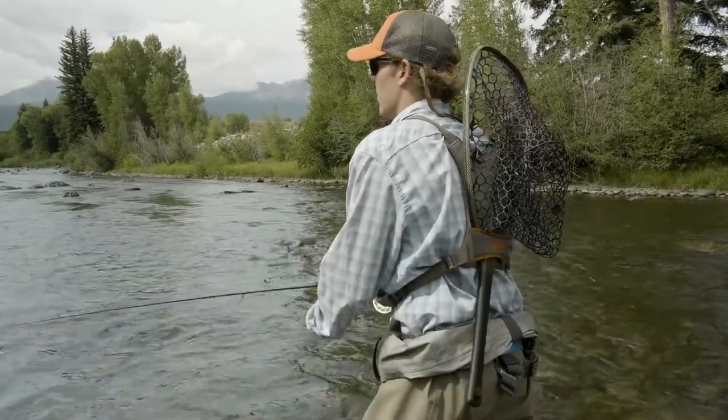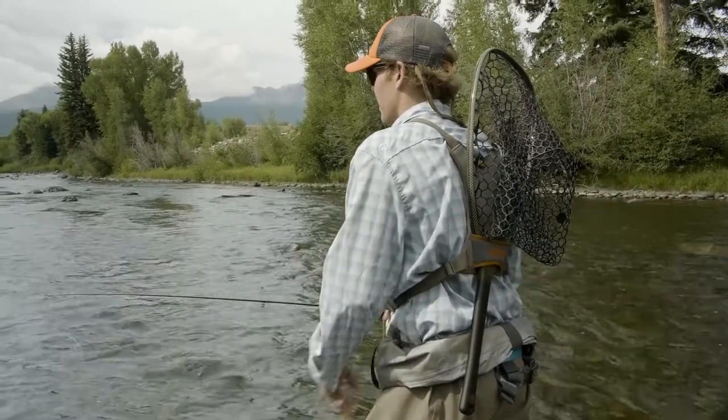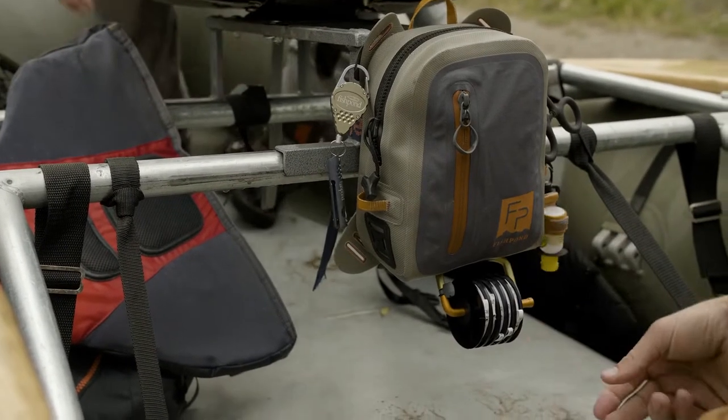We also have an integrated net slot on the back — this net slot is awesome. It keeps the net nice and high off your back, so if you're wading you can carry a big guide net. It's a really great piece, but also low profile enough that you can sit it against a raft frame, something like that.